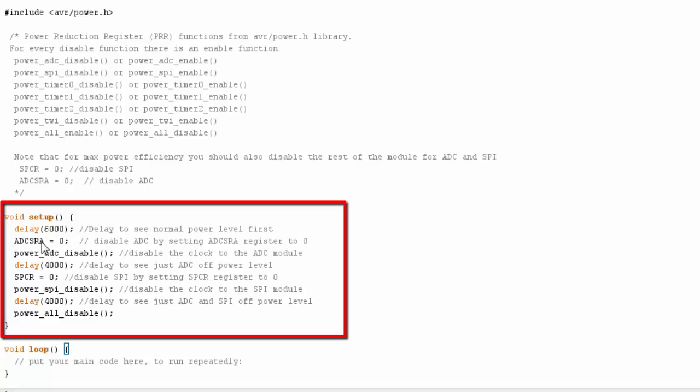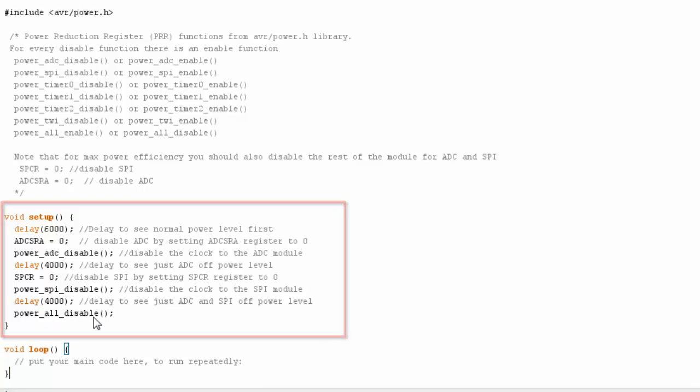I shut off the ADC register, then call the function to disable the ADC in the PRR. I then delay again and do the same thing for the SPI communication interface — shutting off the SPI register and calling the function to disable the PRR SPI register bit. Then I delay again and call the function to shut off all of the PRR modules at once. I didn't show all of them being used individually, but you can get all the functions from the notes section at the top.